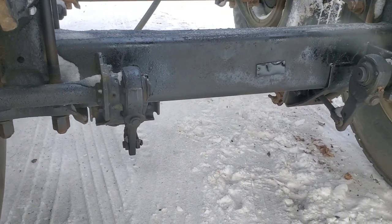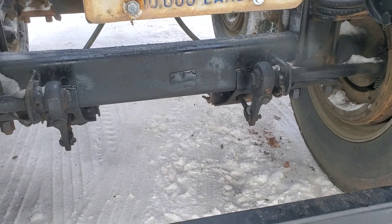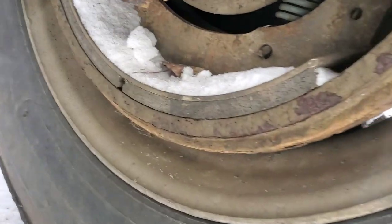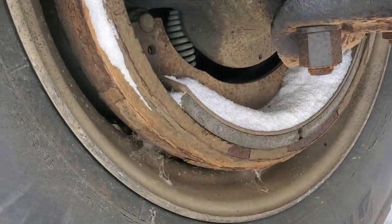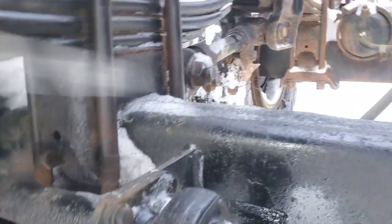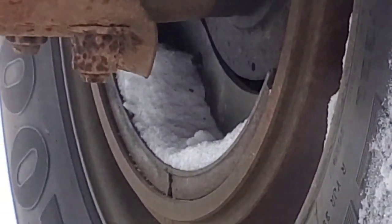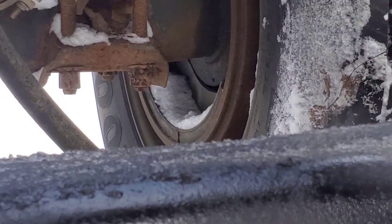No spring brakes on it and it doesn't have auto slack adjusters. The brakes are like brand new — zoom in on them up there. They look brand new, and so does that side. The front axle looks brand new.